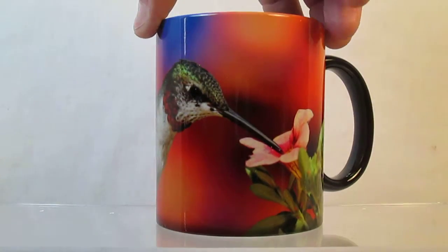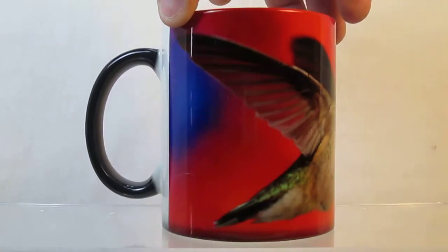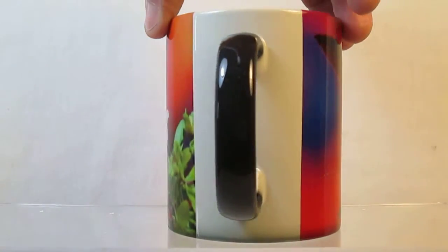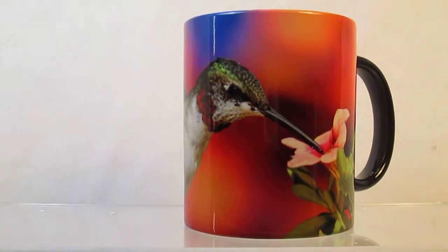I'll now show you the remainder of the picture on the cup. I'll slowly turn it so you can see all the wonderful colors that are in it. And again, the image remains as long as the cup is warm.